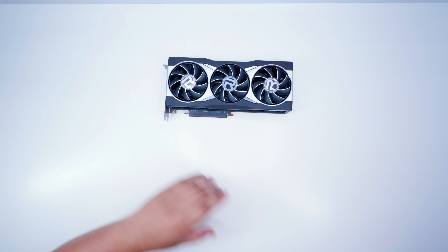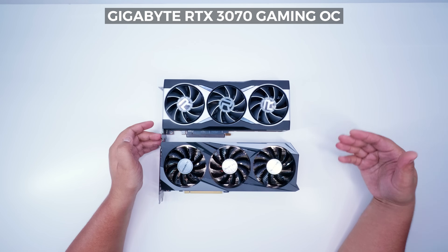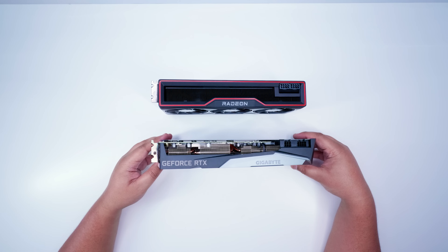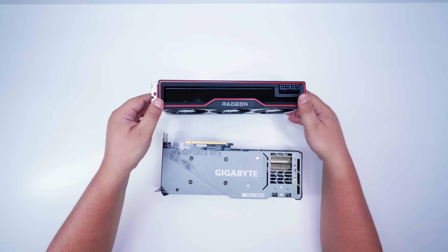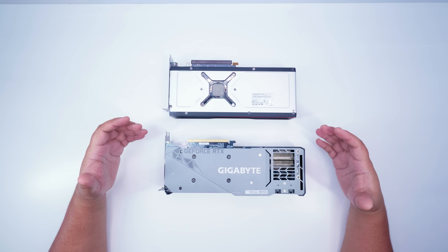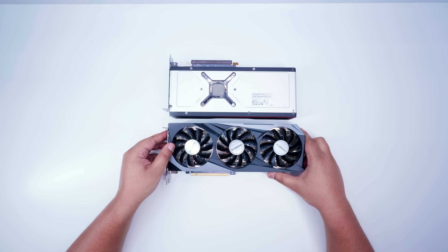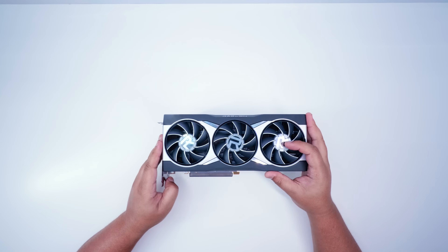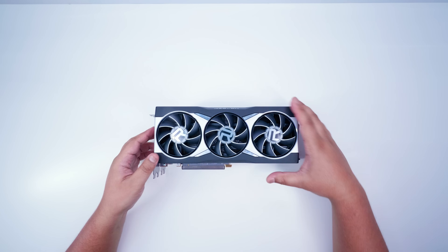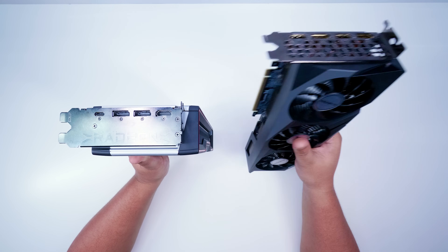Let's keep it with the 3070s and check out the Gigabyte RTX 3070 Gaming OC. The 3070 Gaming OC is obviously a bit longer — you can see that right off the bat. In terms of actual thickness, they're pretty similar in size. On the backside, it gives us a nice bit of perspective — you can see the 3070 Gaming OC is significantly larger in length. I know some people might say they can just look up the measurements, but this is actually a nice way of getting a sense of the size. Laying the 6800 XT on top confirms the Gigabyte card is longer, though thickness is about the same.